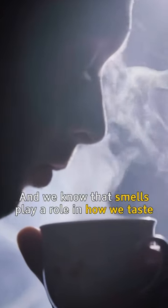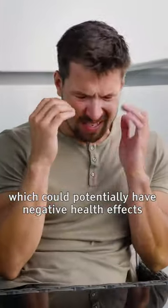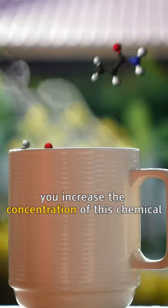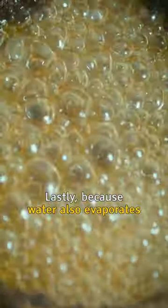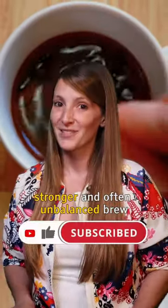We know that smells play a role in how we taste. Coffee also contains acrylamide, which could potentially have a negative health effect in big quantities. And when you reheat coffee, you increase the concentration of this chemical. Lastly, because water also evaporates from your coffee when reheated, you're left with an over-concentrated, stronger, and often unbalanced brew.